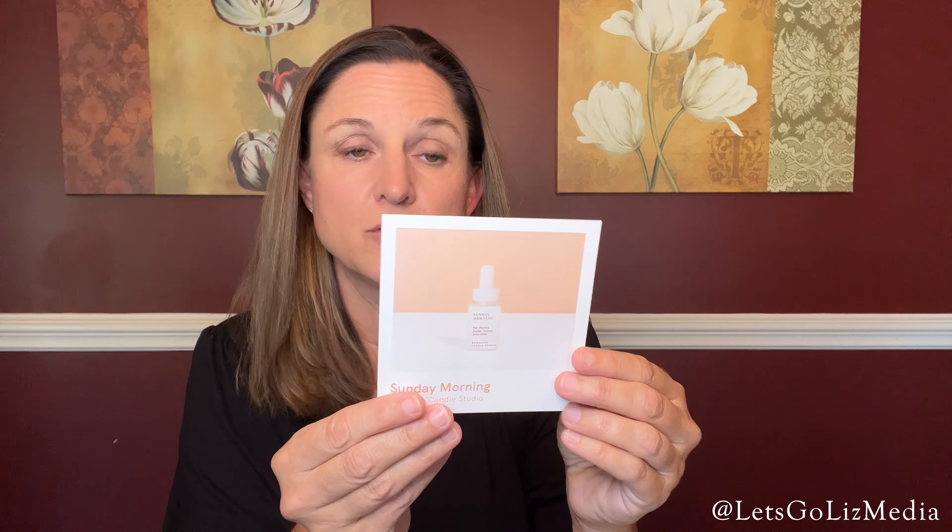I have three more. This one is called Sunday Morning — it's a sweet scent of luscious fruits and fresh florals. This one's just okay for me; I probably would not order this one.